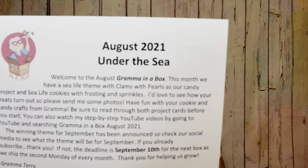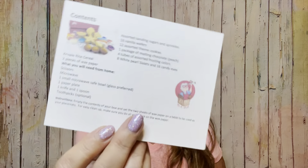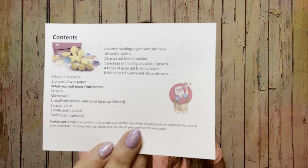Every month she has a different theme — so if it's a holiday month you'll get shamrocks for St. Patrick's Day, hearts for Valentine's Day, snowmen or a wreath for Christmas. It is called Under the Sea. It tells us all the items we're going to need for our projects, and everything is inside the box. There may be a couple of things you might need to add that aren't on the sheet.